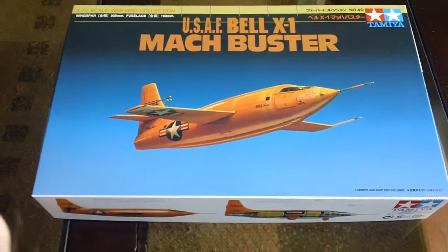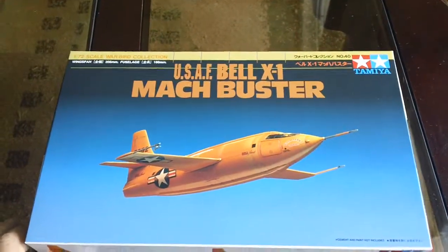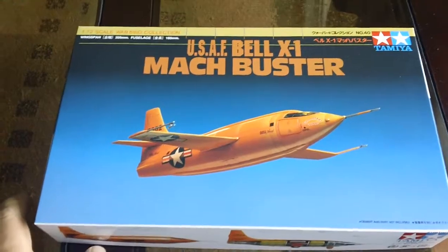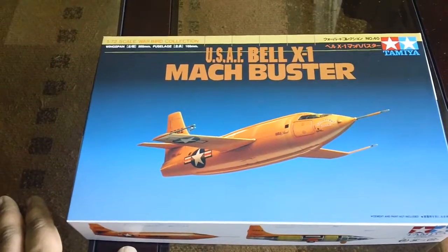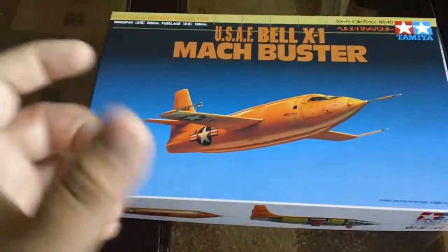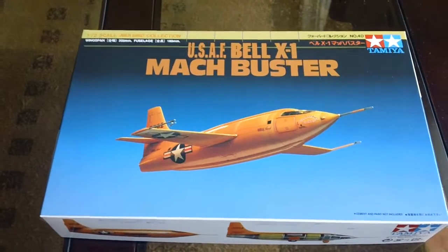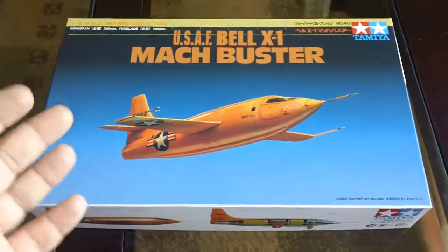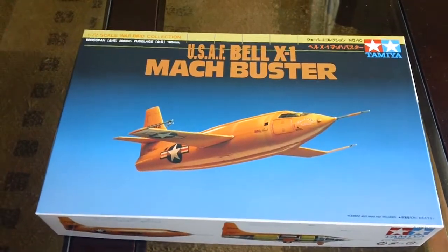Alright, so today I'm going to be doing a review on this guy here. This is a Tamiya scale model kit. This might be my first Tamiya kit. I did build Mini Yonku — those small motorized cars that Tamiya releases for little kids — back when I used to live in Japan. But in terms of an actual normal scale model kit, this might be my first Tamiya kit.